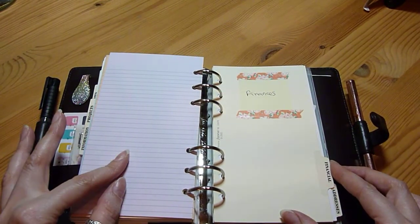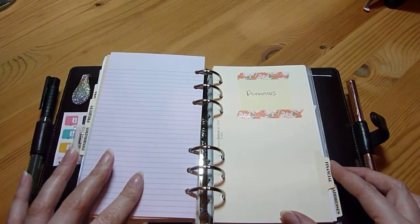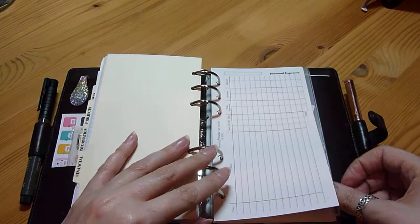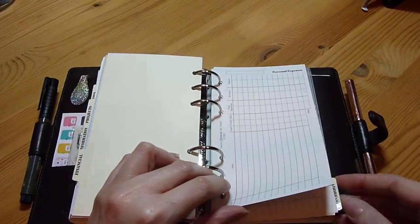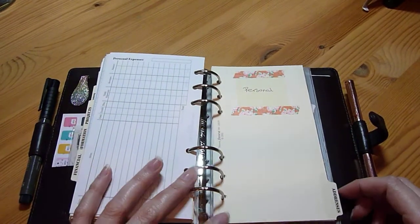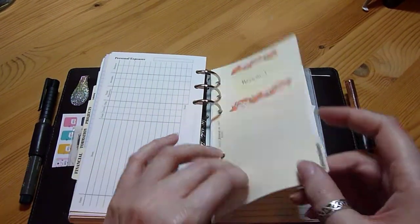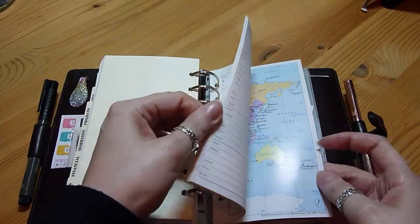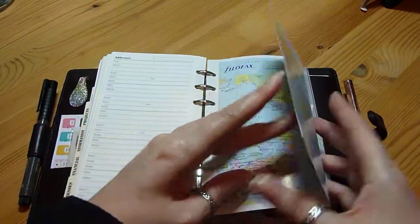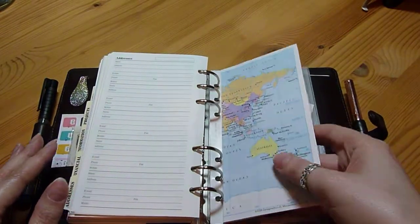There's a finances section which I've kept, though I don't know if I'll keep it permanently — I'll probably merge it with another section. But for now I've got it just to keep track of my spending. Then at the back, the last section is personal instead of addresses, though it will still have addresses in there, along with passwords for websites and things like that. I've also kept in this map which was in the planner when I bought it — I've never had one of the Filofax maps before, so I'm leaving that in.